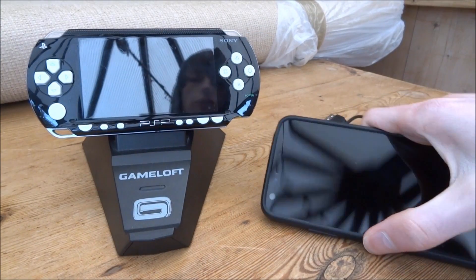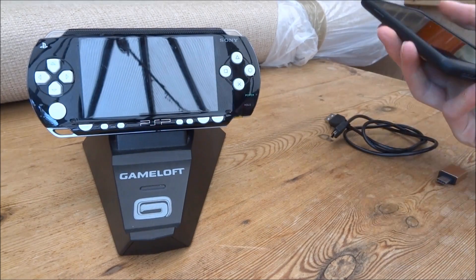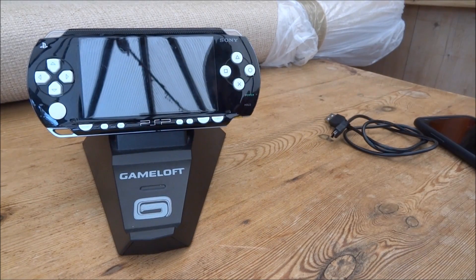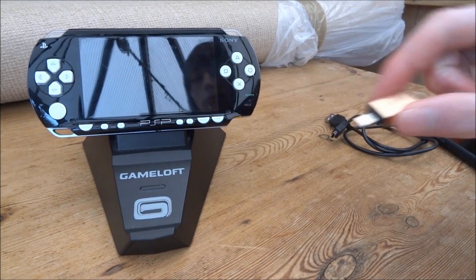So you will need these four things: obviously the PSP itself and your Android device. What I've got here is just a USB to USB Type-C adapter so I can connect my phone to my PSP.